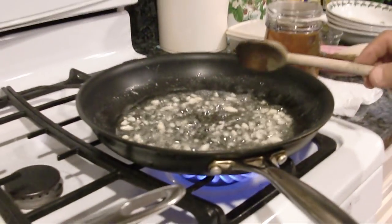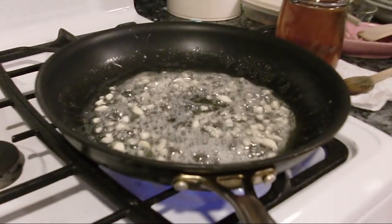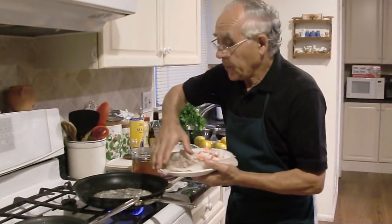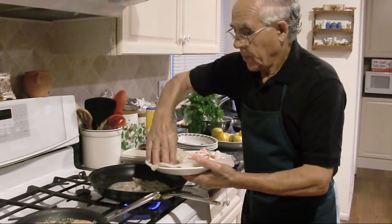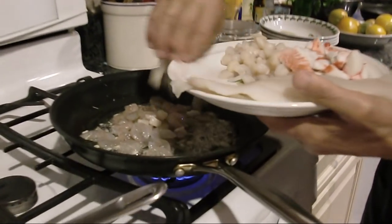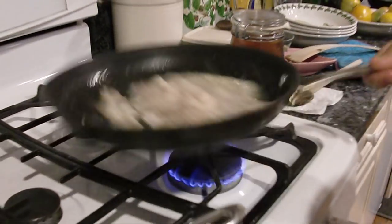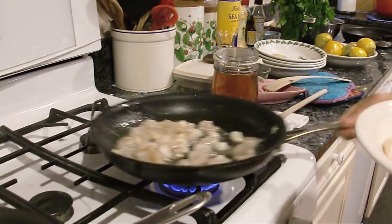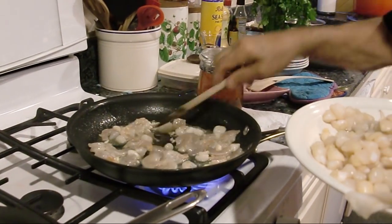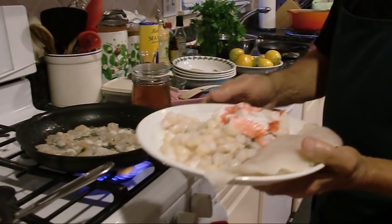Now the garlic is almost ready, and now we start with the shrimp. The scallops.